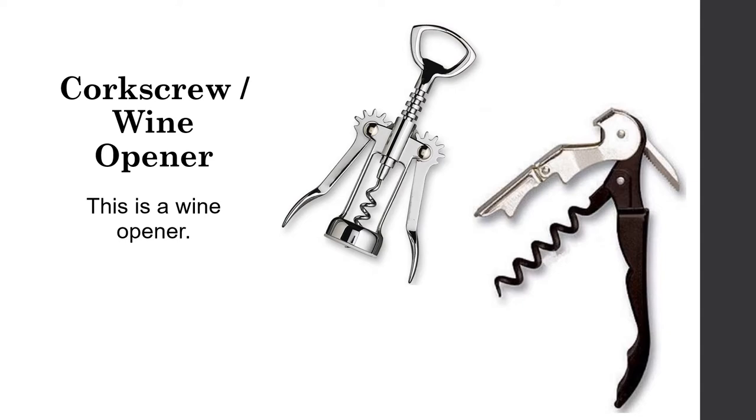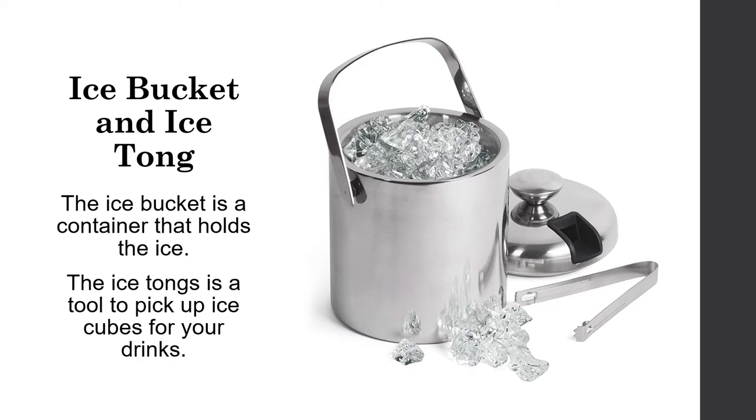A corkscrew or wine opener — the corkscrew is also known as the best friend of the waiter. An ice bucket is a container that holds ice, and ice tongs are a tool to pick up ice cubes for drinks.